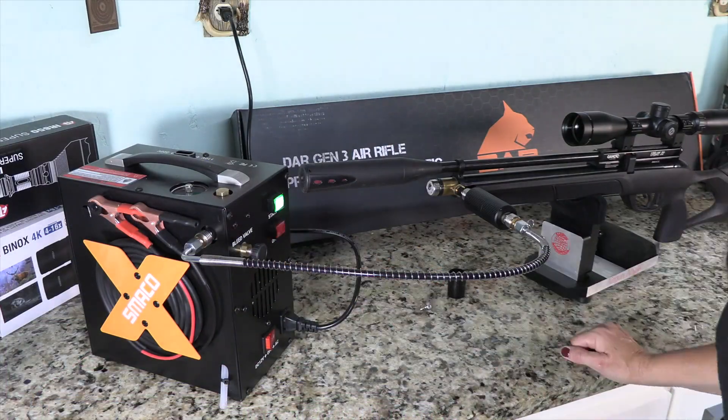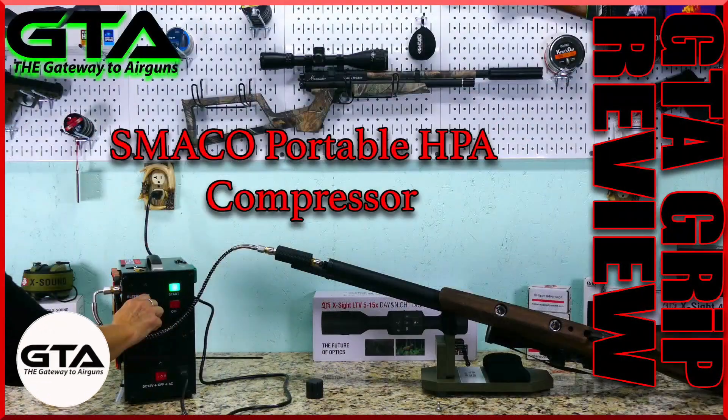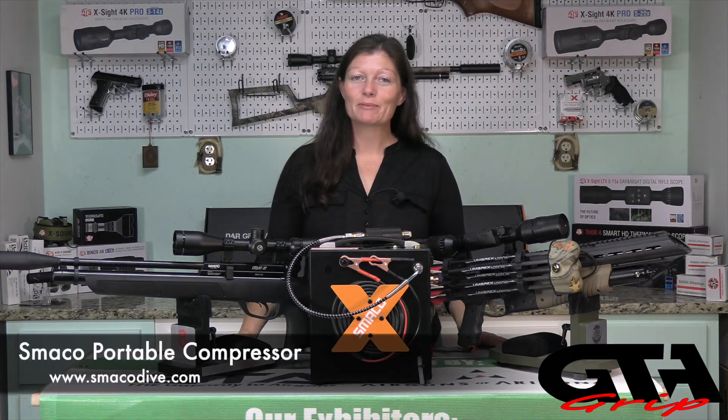As far as operation, it's super easy to operate. If you want to know more about the compressor in more depth, go check out my GRiP review on the Gateway to Airguns YouTube channel. Like I said in the beginning, it's going to be a super short video — just a quick update on the Smaco compressor. If you guys want to know more about them, go to www.smacodive.com.